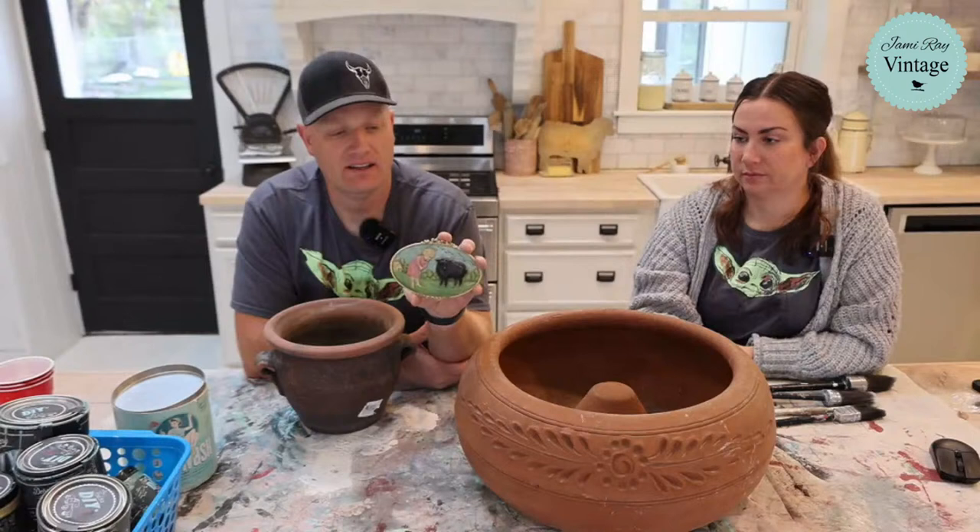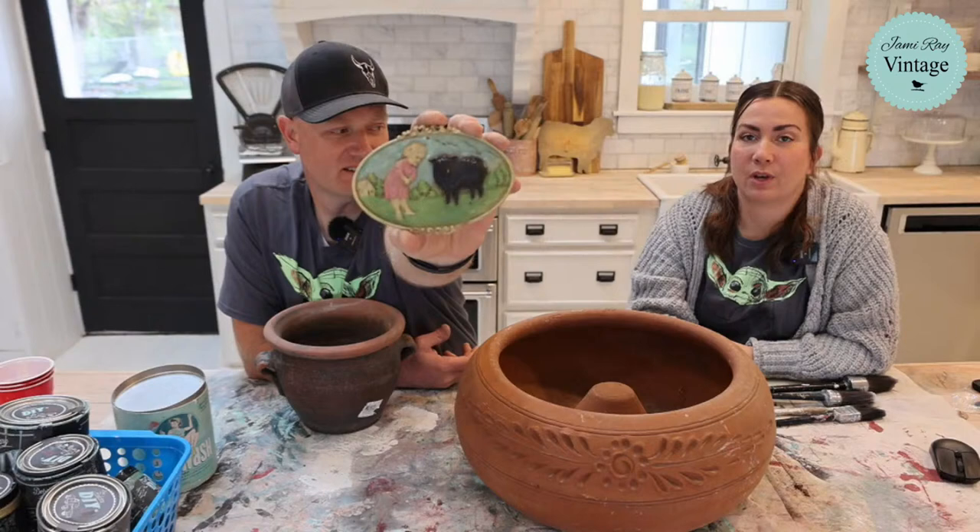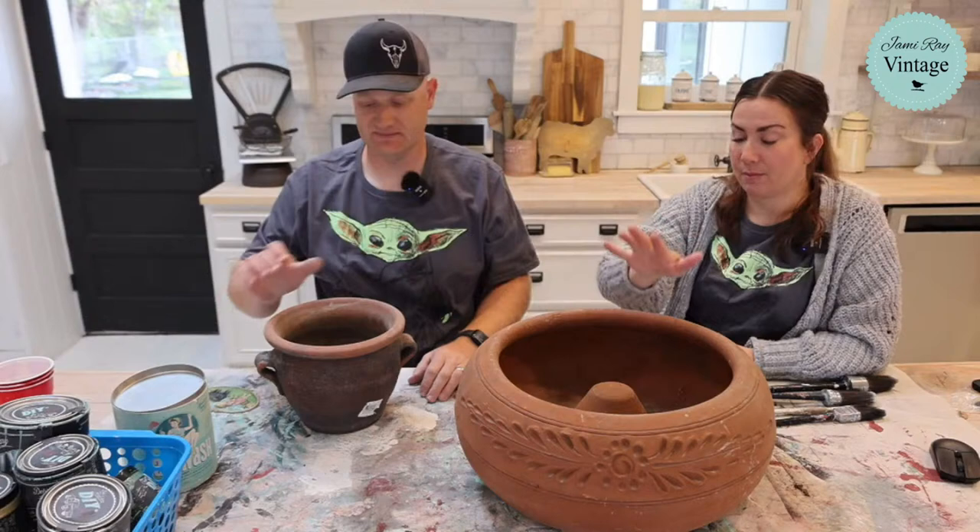And we have this that I'm going to try to mold. This was sent to us and we lost the card, so if it was you that sent it, we appreciate it and thank you very much. We're going to make a mold out of this — we actually plan on selling these once we get it dialed in with the mold, but not yet. I just thought it'd be super cute on that pot.